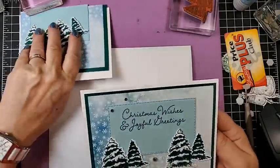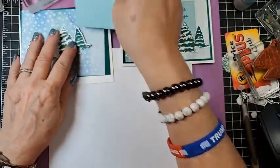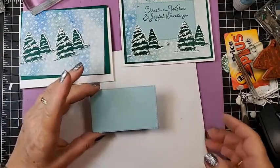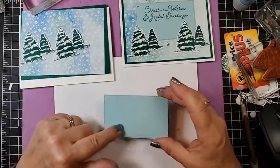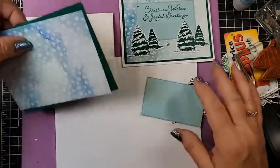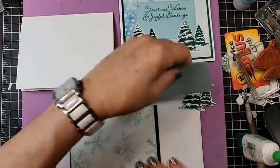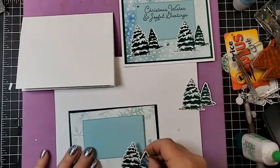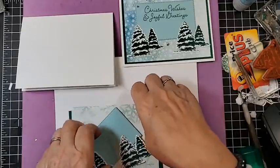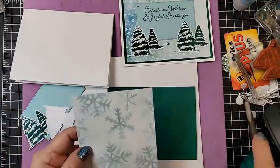Here is this card with the DSP. I used the rectangle stitch dies, and of course these are pre-done, so we just have to glue it. This side would have been nice too, come to think of it. Either side — but I'll keep them the same. I like the snow.